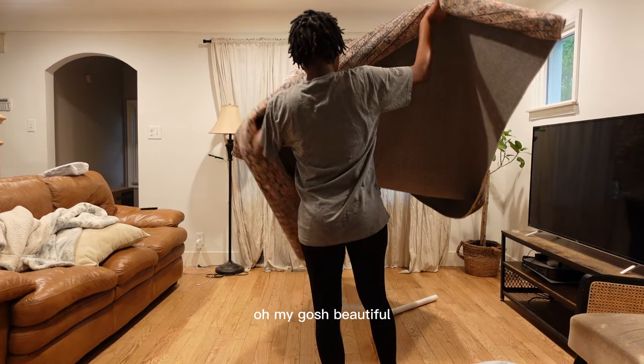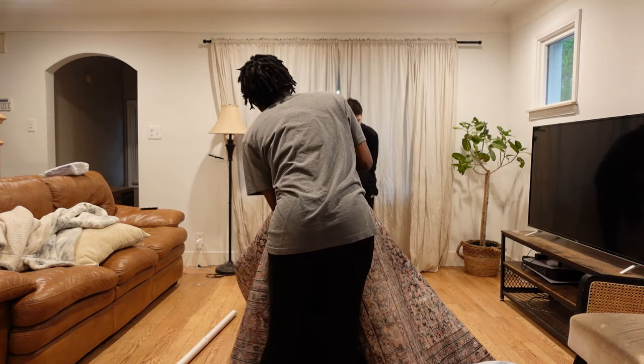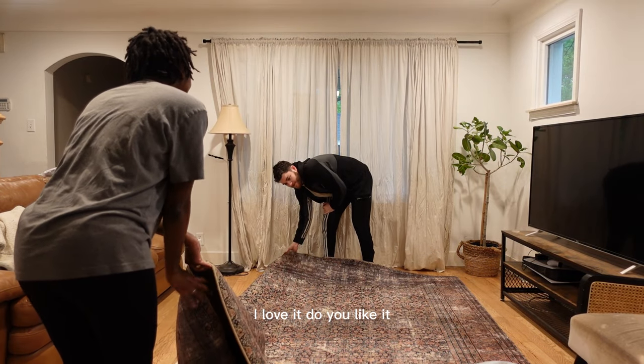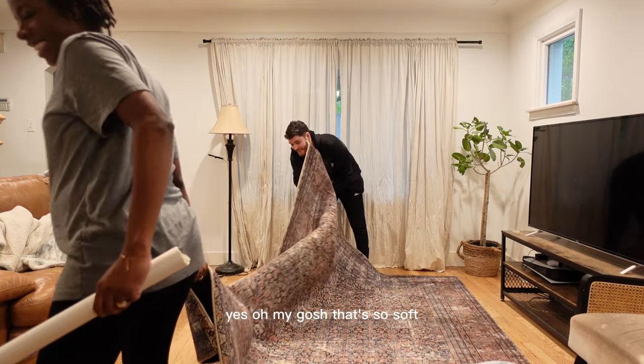Oh my gosh, this is beautiful. I love it. Do you like it? I love it. Do you really? Yes! Oh my gosh, that's so soft.